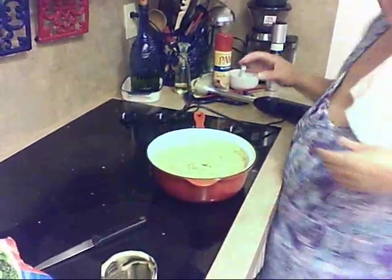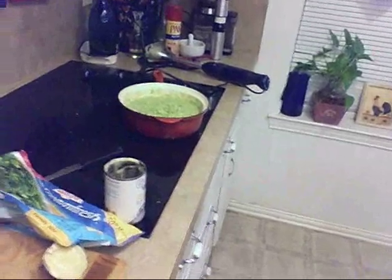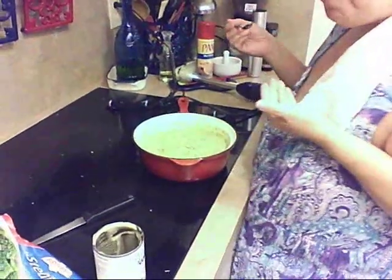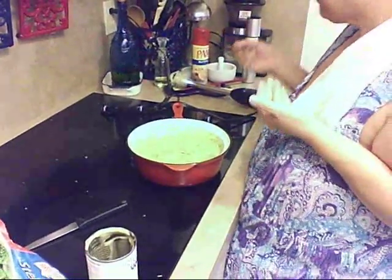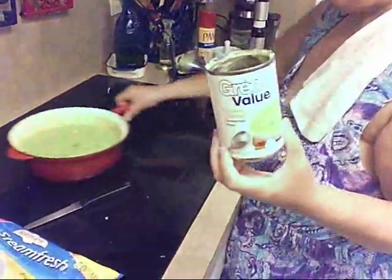I'm going to have to add something. Let's see what it tastes like. Mmm, actually tastes pretty good. I'm going to add some more cream of chicken. I'll have enough for the week anyway. And add a little bit of this. Yum yum, try it — you just might like it!